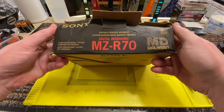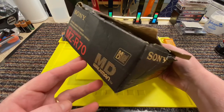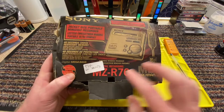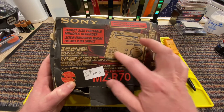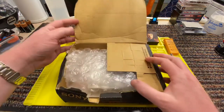Now I bought this on eBay for £35 recently because I didn't have any mini discs before, and I got it because it said 'no sound.' It doesn't have the remote, doesn't have anything else with it - it is literally just the mini disc player recorder.